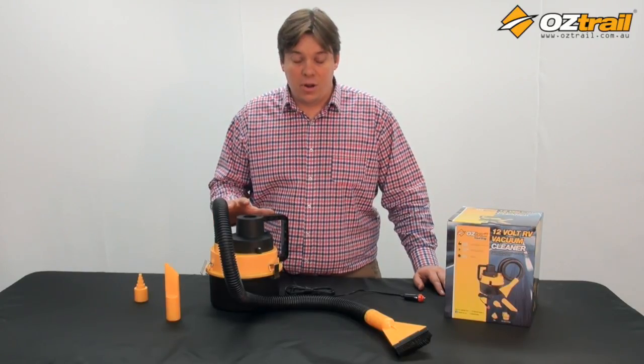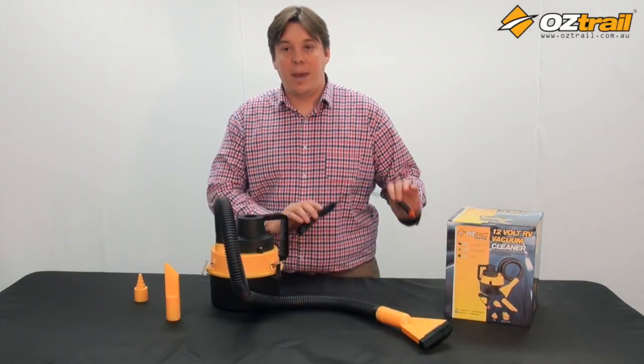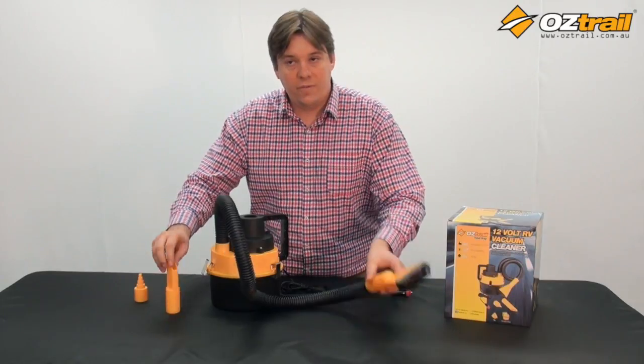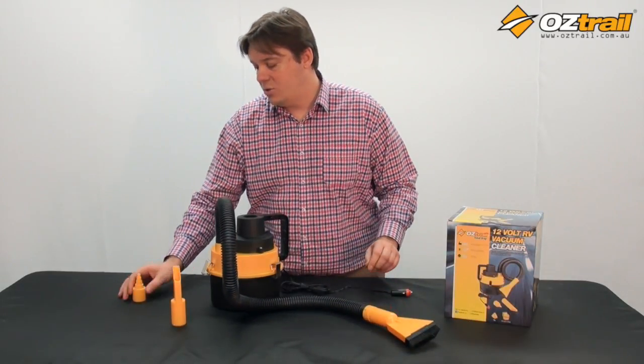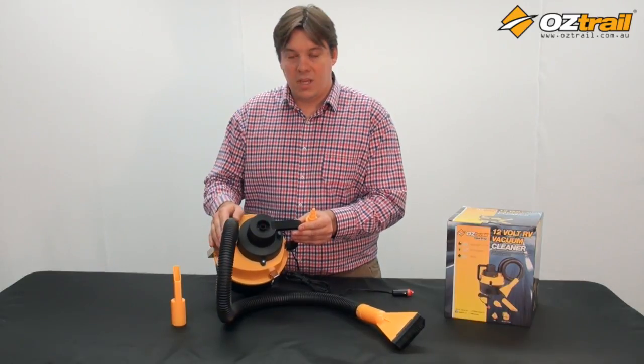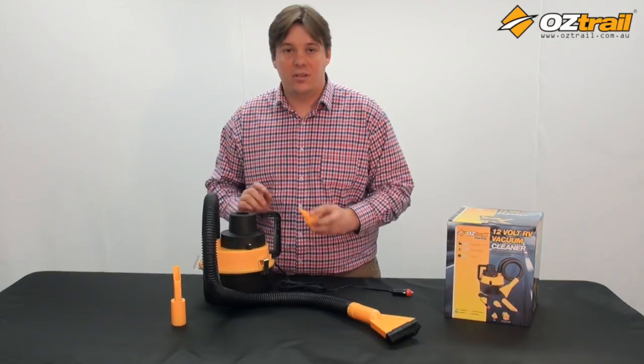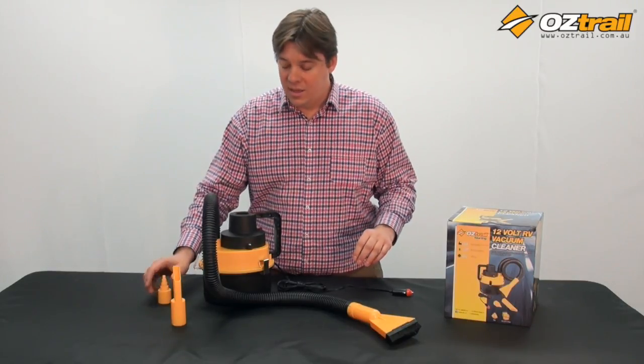It's a pretty simple model — it's got a vacuuming hose, a three metre power cord, and comes with two vacuum attachments. It also comes with an inflatable attachment. By changing the vacuum hose from the in port to the out port, you can actually use this to blow things like air mattresses, beach balls, really whatever — so it's quite a functional little unit.